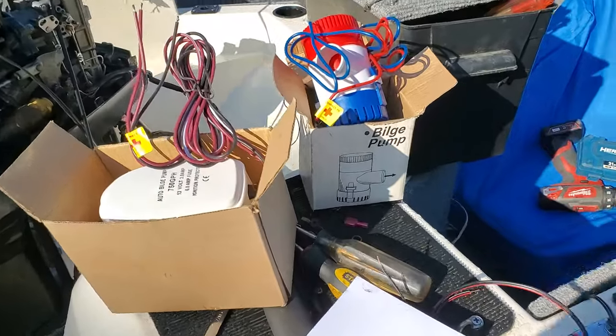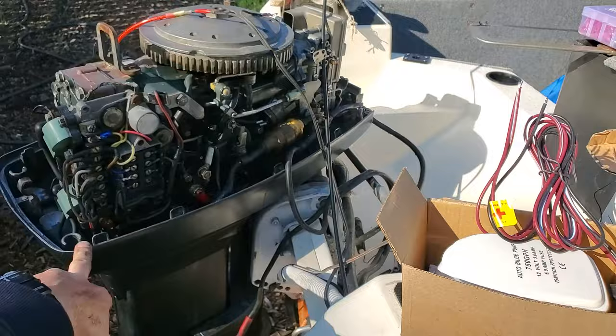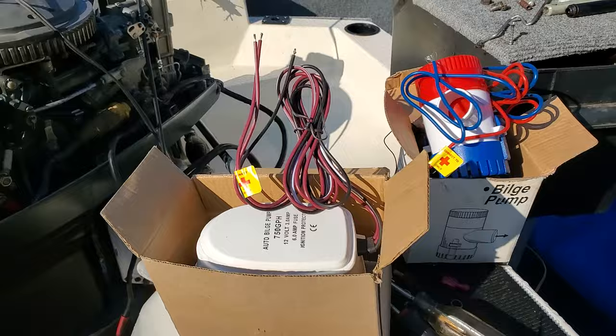Hey everybody, SoCalMarine, another quick and dirty video. A lot of people have asked me how to wire in bilge pumps. I'm going to walk you through this very quickly. I'm doing this on an outboard that has never had a bilge pump installed and has very limited access to the battery, switches, and stuff.